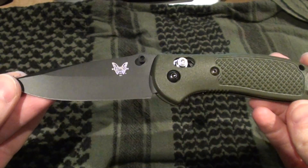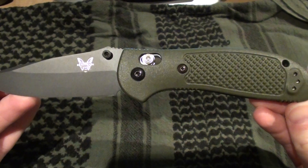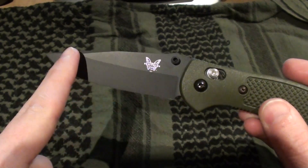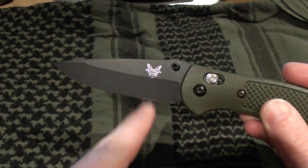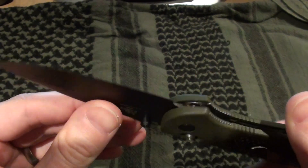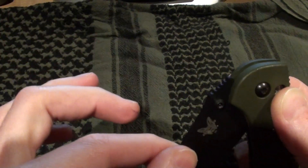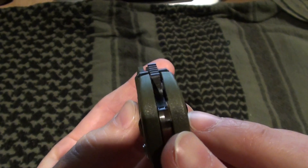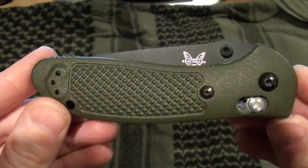So that's going to be the Benchmade Blue Class 551 Griptilian in OD. I've also seen it in black and sand. You can get the combo with a plain blade with serrations, but I decided to go plain blade — I do not like to sharpen serrated knives. If worse comes to worse, you can sharpen a plain blade on a rock, which is going to be a little bit better than trying to sharpen serrations. It's kind of expensive, but I wanted to get a really good knife, so I went with the 551 Griptilian. I hope you guys liked it.